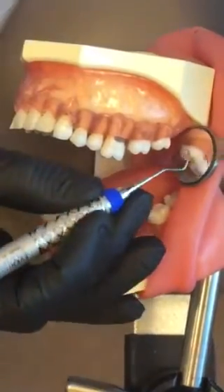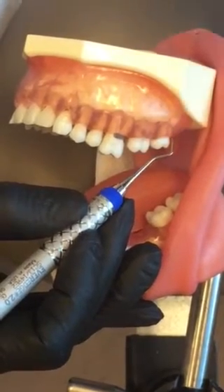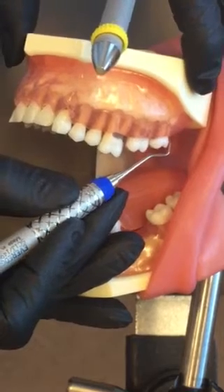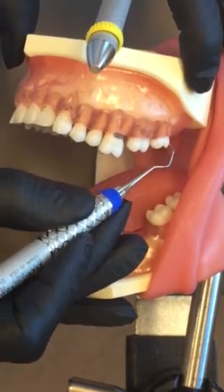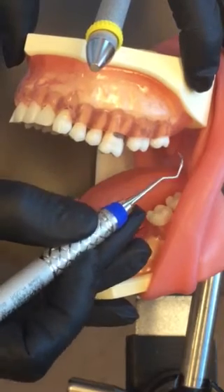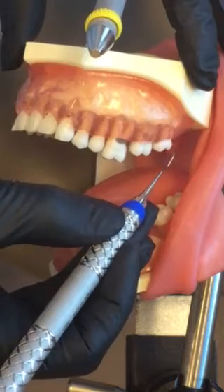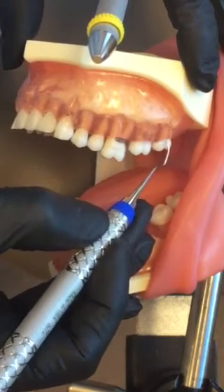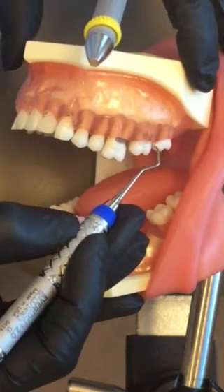You're going to start at the distal line angle. Establish a 70-degree angulation by leaning the instrument to the tooth. At the distal line angle, roll the toe around — you're going to roll the instrument leading with your toe. Start again at the distal line angle and do oblique strokes across the buccal, rolling into the mesial.